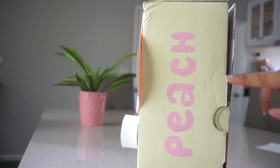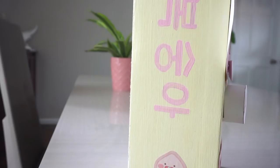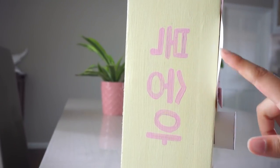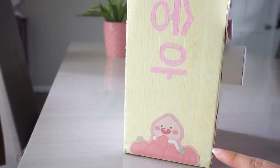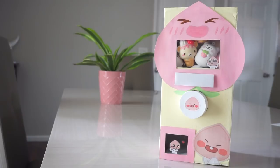Here is the side of the box and I wrote 'peach' on here with just some paint. And then the other side — this is actually 'peach' in Korean, because this character is from a Korean app. But yeah, that is the outside of the machine.